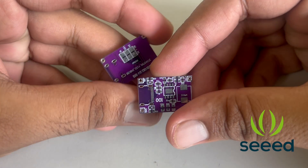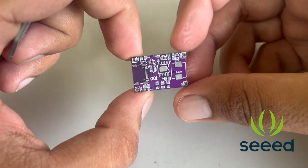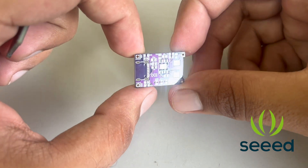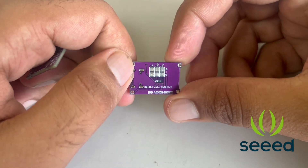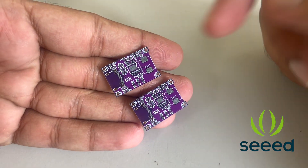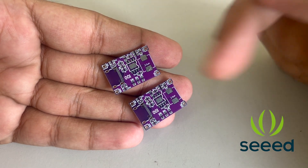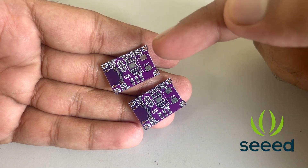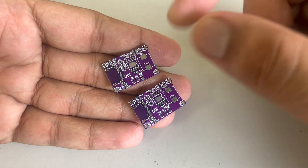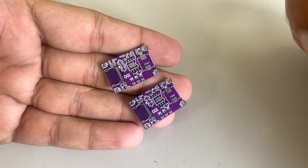And finally I got the PCBs from Seeed Studios. I must say the quality of the PCB is perfect and the color which I chose is perfect as well. Now the only task left is we have to place the components on the PCBs. And as you can see most of the components are SMT, so first of all we have to apply some solder paste, then we will place the components, and using a heat gun we will heat the PCBs and our components will be soldered.